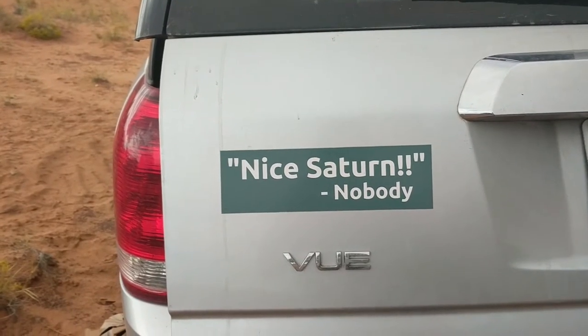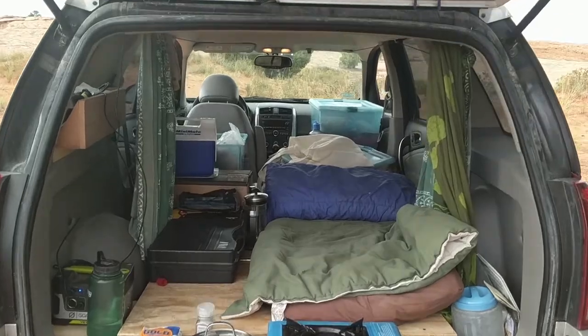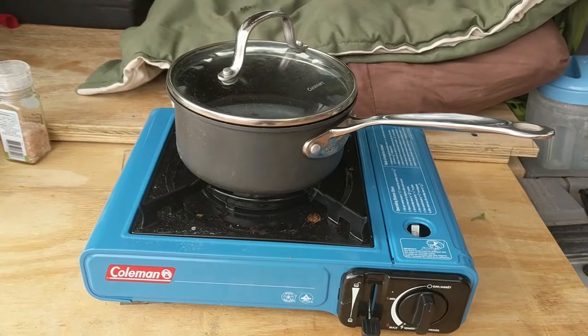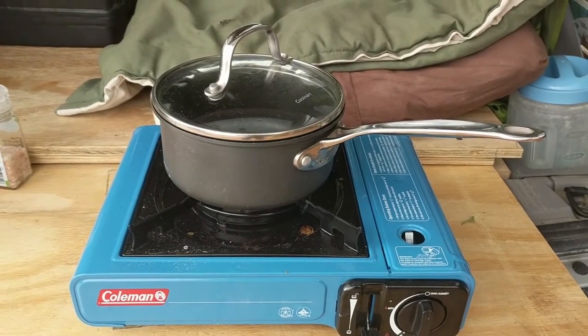The new Saturn is performing wonderfully. Look at all that room — it's massive, it's huge. Check out this new stove. Gonna be a bit difficult to spill stuff with the new stove, but I think we'll find a way.